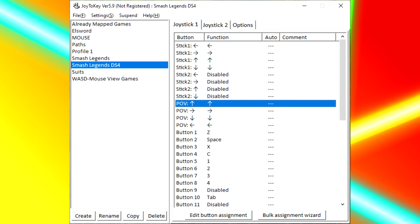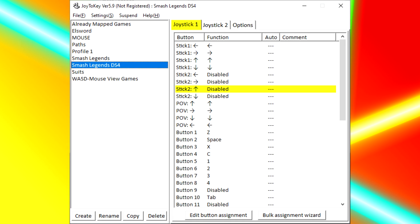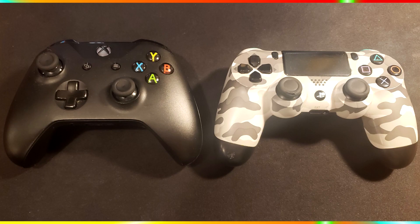DroidiKey is simple to set up by making a profile for your binds and setting each individually. The button pressed will highlight, showing you exactly where to bind your keys. Today we're going to be using the Sony DualShock 4 and the Microsoft Xbox One S controllers, as both have Bluetooth capabilities for mobile devices.